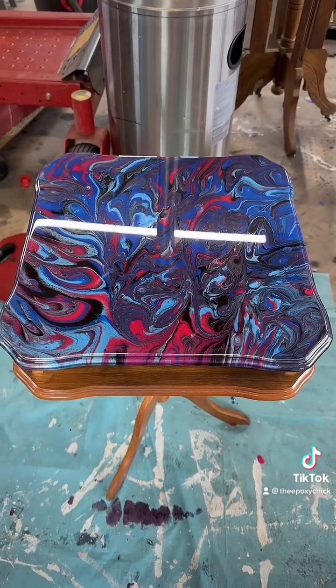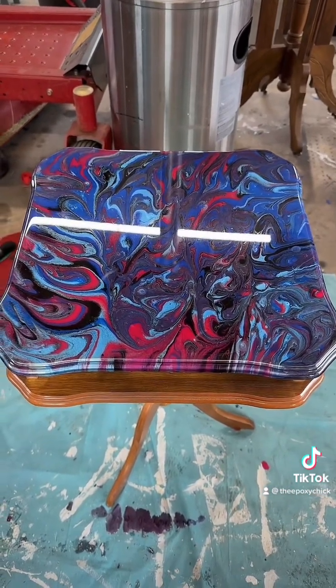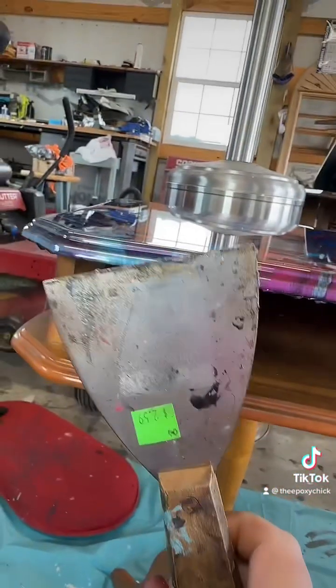Bear with me — this is the table I did last night on the live, which had some drippings underneath here. One way is to get a handy dandy scraper and...